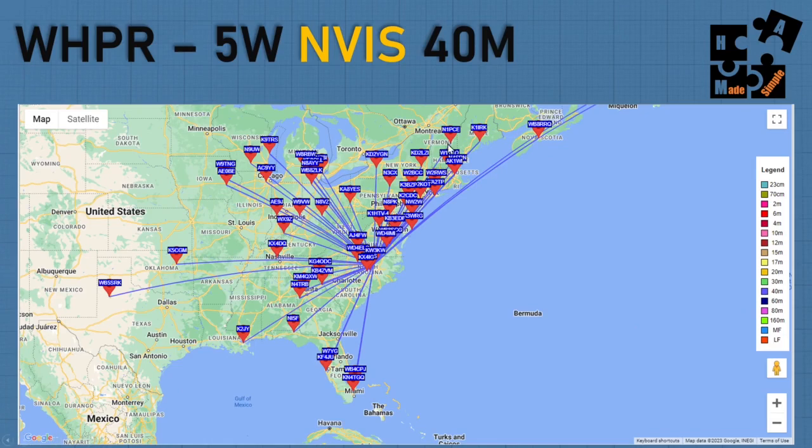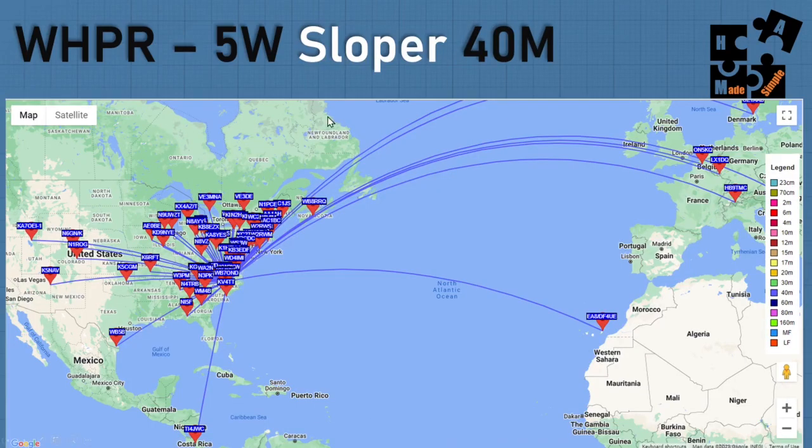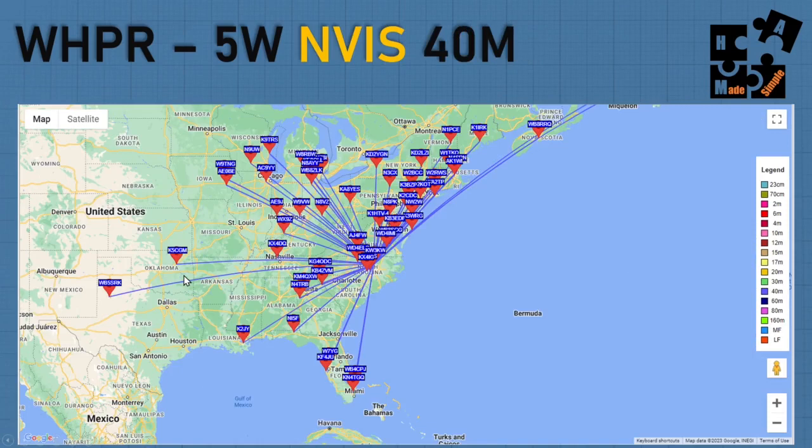My goal was to hit regional targets around me. With the NVIS at 40 meters, I went a little bit over into Europe, but it was more tightly packed around here. For example, trying to reach my friend Jim, KO4UGF - he's in the Charlotte area and I'm in the Raleigh area - I'm getting like plus 7, plus 8 dB. Whereas if I'm trying to reach Paul, KI5MIV, who's over in the Austin area, I need to use the sloper. I can reach both on this one, but I reached Jim extremely well in the Charlotte area from Raleigh on the NVIS. They each have their purposes and it's so easy to switch.